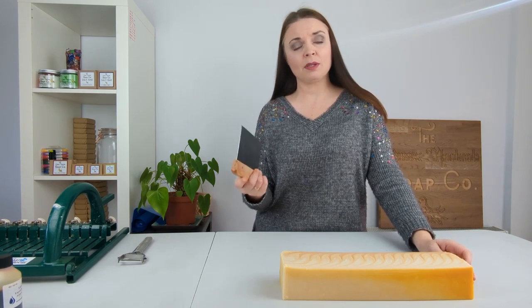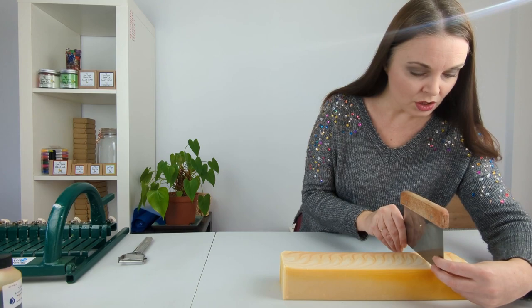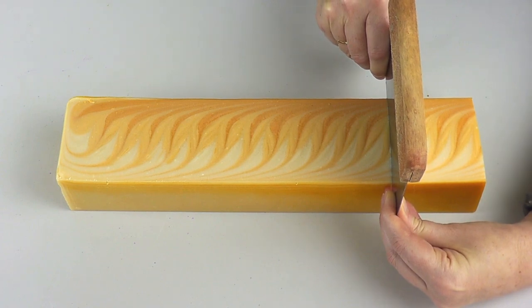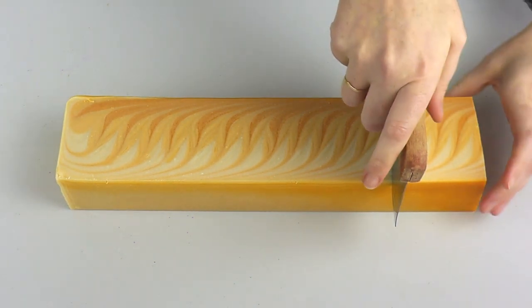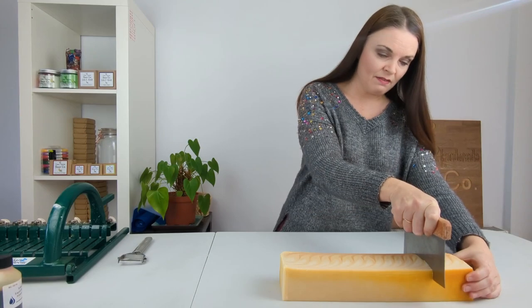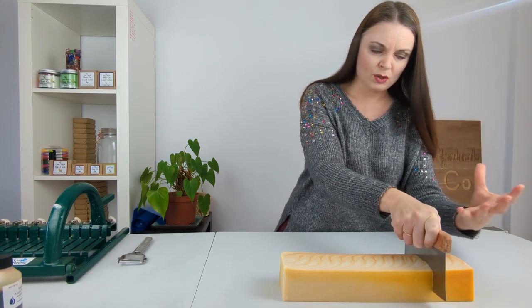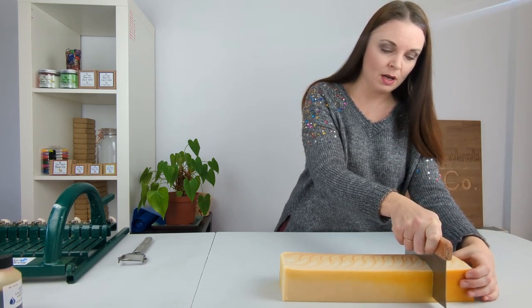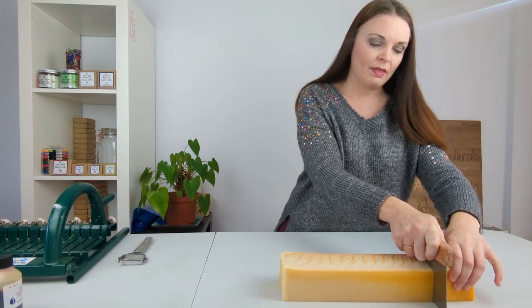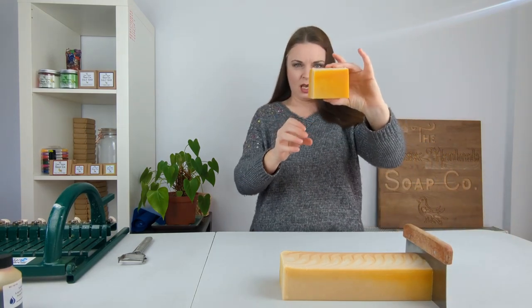Then I need to try and cut as straight as possible, and I have a very bad habit of not being able to cut in a straight line. We just want to cut it down into three-inch chunks of soap. No matter how hard I try I can never cut in a straight line, which is kind of annoying, but we can neaten that up at the end. I have noticed we've got a couple of air bubbles, and also a couple of stearic spots — I'll talk more about those in a bit.